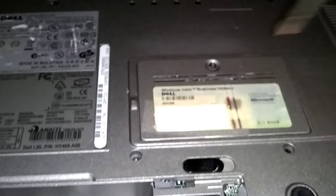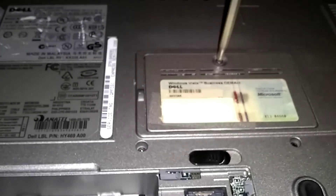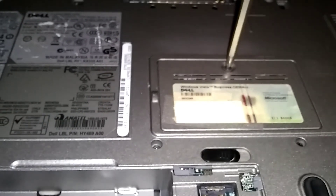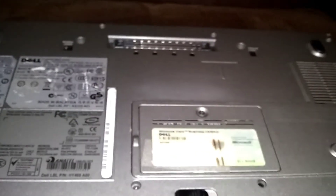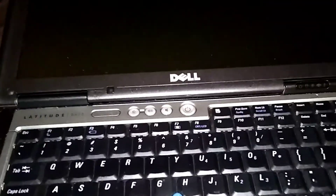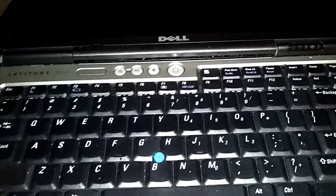I only got one RAM chip in here. I've been told this Dell Latitude D630 can hold up to eight gigs of RAM, but I only had four in there. If you see my video about the one I got at the thrift store for ten dollars — I stole some RAM out of this one and put it over there. That's what happened to that.